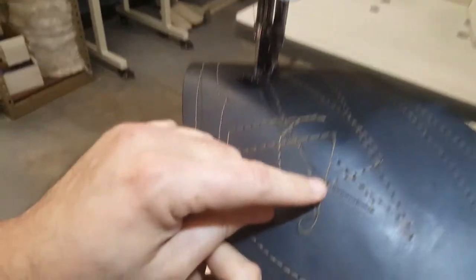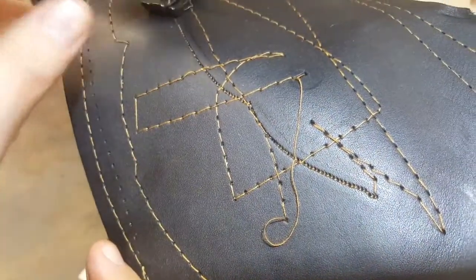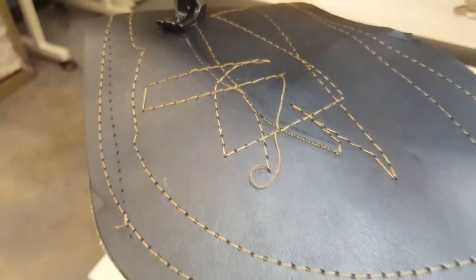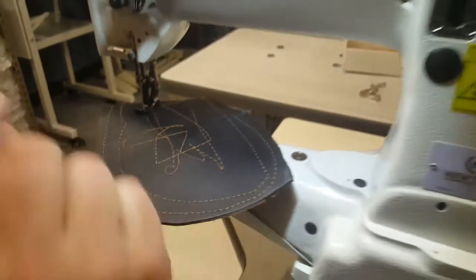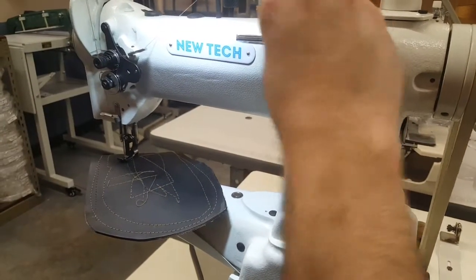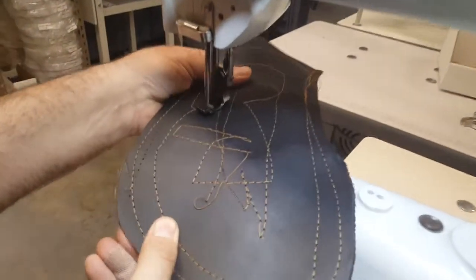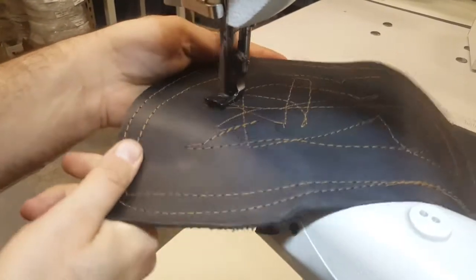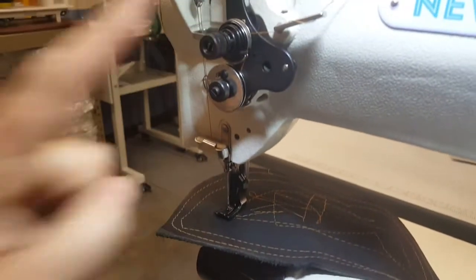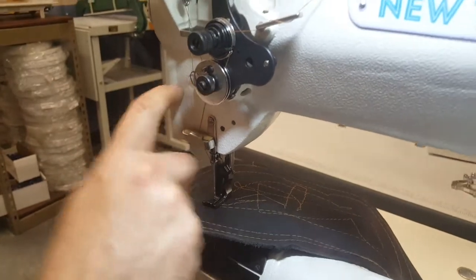Look at this — you can see that the needle is a bit big for this type of stitching. If you want smaller stitching you'd change the needle. When I go higher you can see how that looks. The tension is adjusted right here — there's a complete tension spring to adjust the thread tension, and thread guides right here as well.